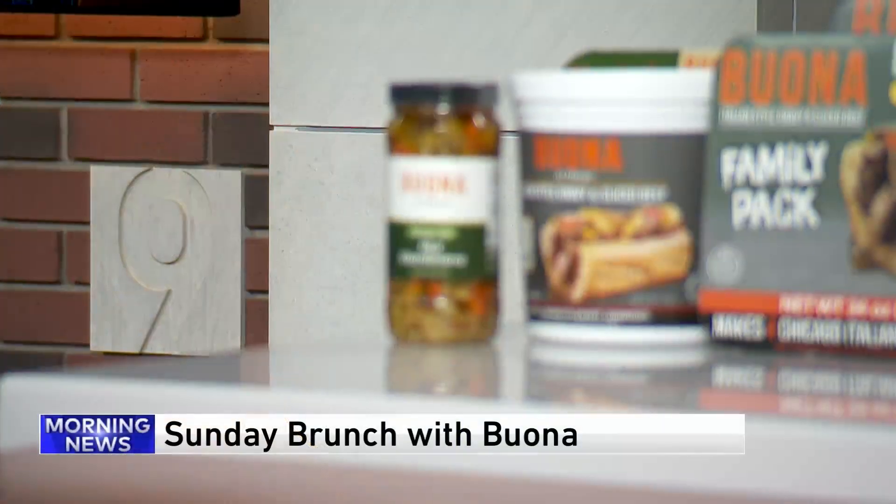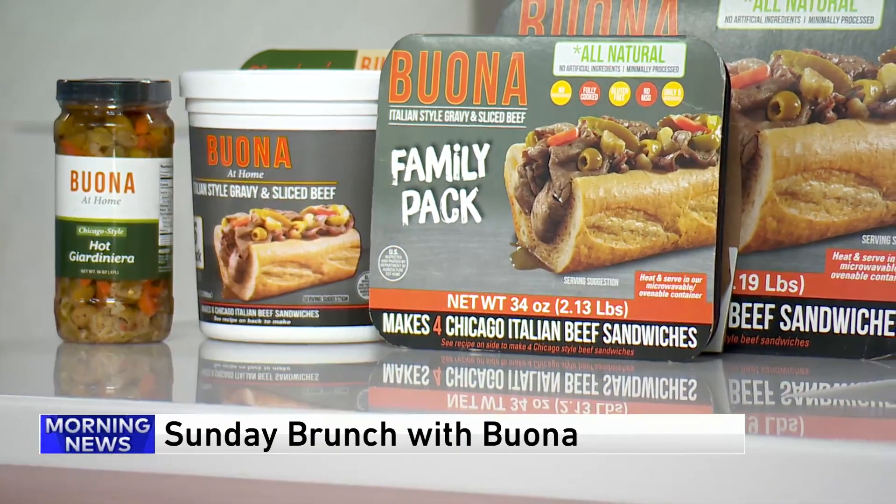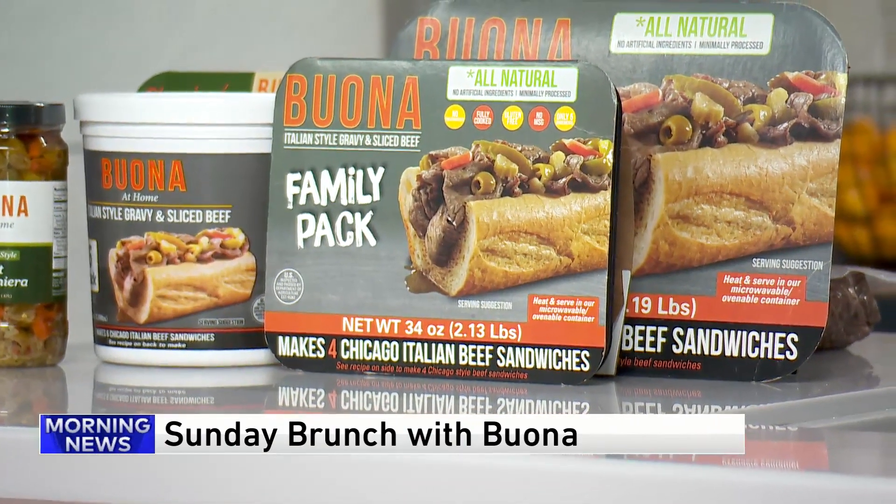It's 7:47, time for Sunday brunch. Joining us this morning, Dominic Fedora with Buona Beef. Dominic, you're bringing some good aromas here to Studio 2.